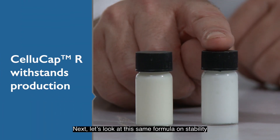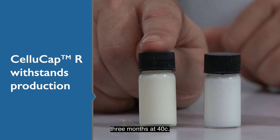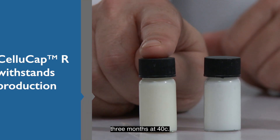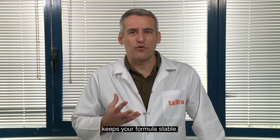Next, let's look at the same formula on stability as compared with free retinol. Three months at 40 degrees Celsius. You can visually see how CelluCap-R keeps your formula stable.